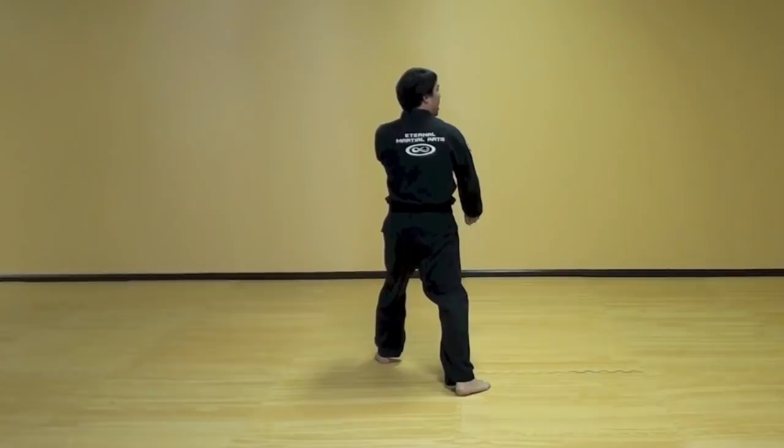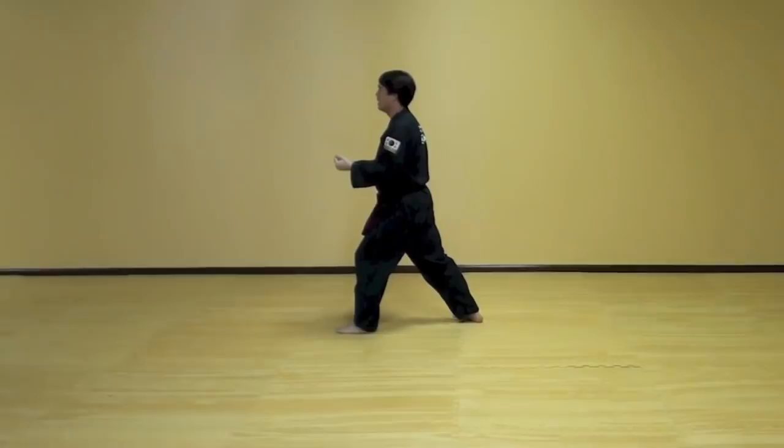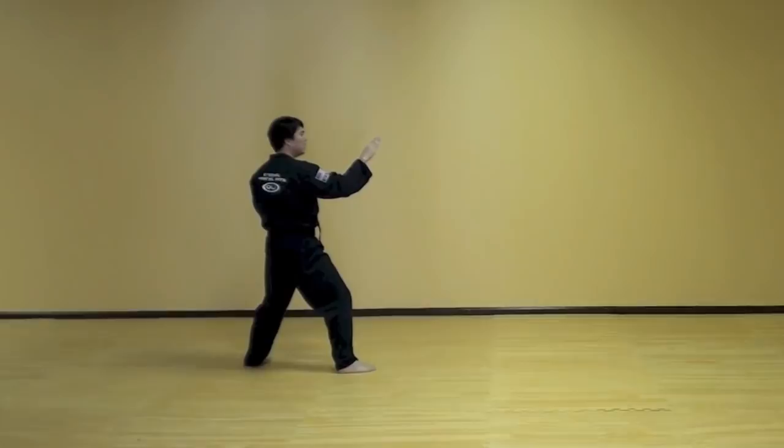Same thing. Slide both knees back. Back hand block. Reach and smooth. Then open your hands. Double punch. Left knee up stomping. Punch.